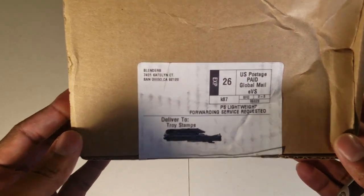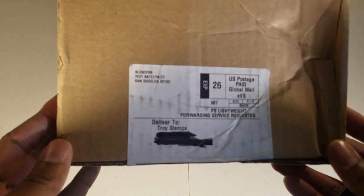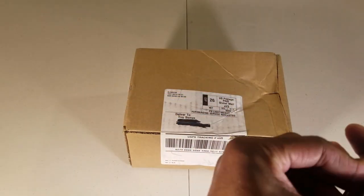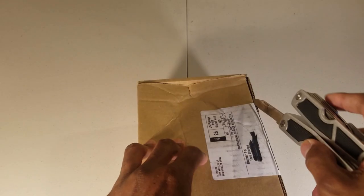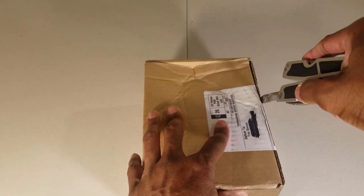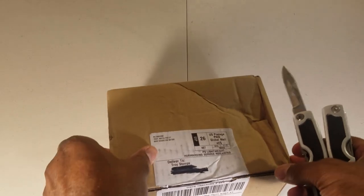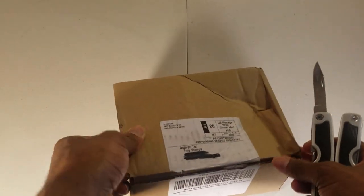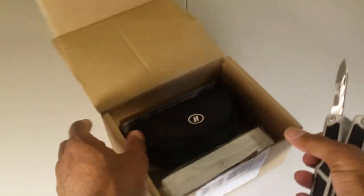Blenders is a company from San Diego, so it's California-based. You know, supporting the local stores and whatnot. Let's keep this open — sorry, it's not the sexiest knife out there, but it's going to do. Pretty easy to open the box, just one little piece of tape on there.